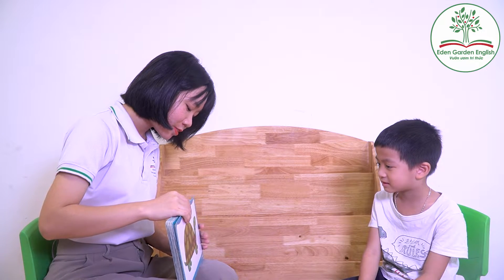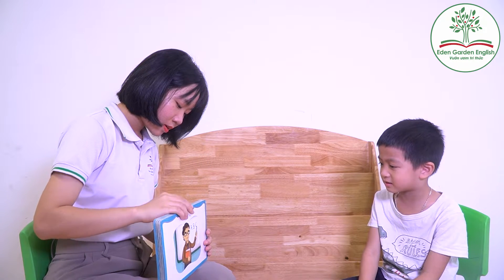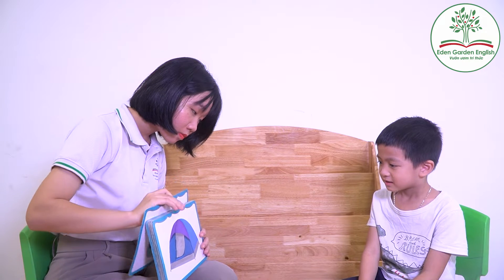Slop. Sound. Okay, what is this? Turtle. Okay, turtle. Tiger. Teacher. Seven. Ten. Very good.